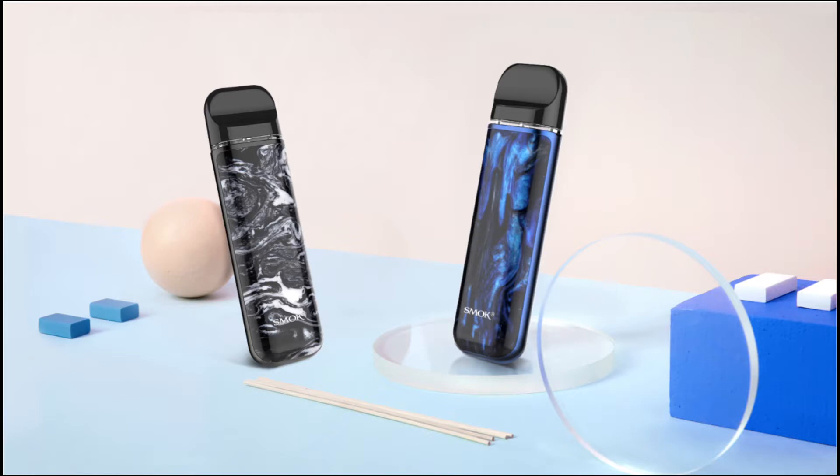Novo 2 folds the design style of its first generation with a curved body, it allows you to grip comfortably, and the whistle-shaped mouthpiece can perfectly fit your lips.